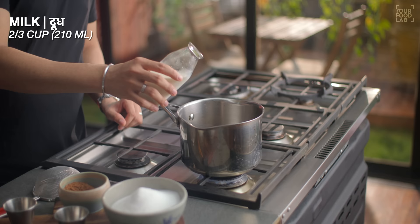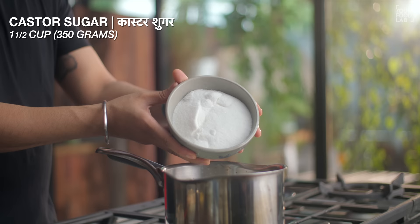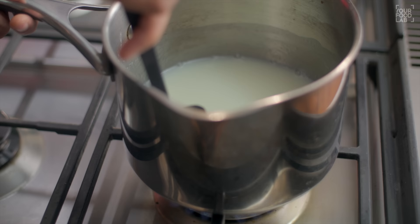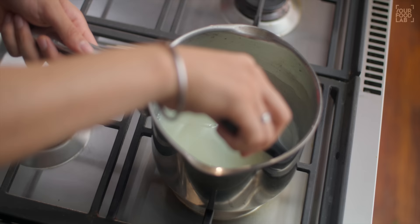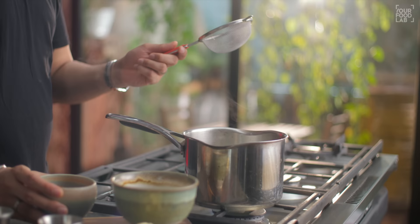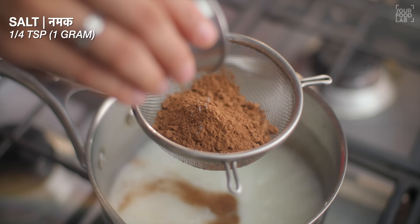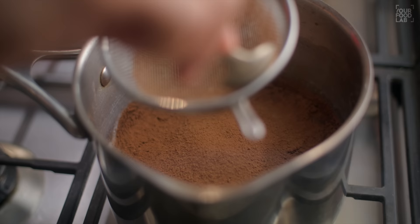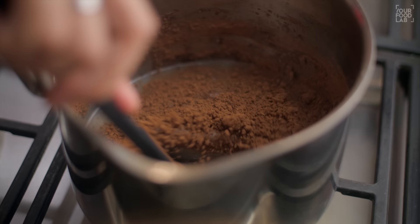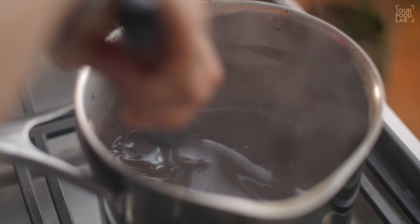For the chocolate sauce, set a pan on high flame. Add 210 ml or about three-fourths cup of milk. Then add one and a half cups or 350 grams of castor sugar. Mix the two things well and dissolve the sugar in the milk. Once it simmers slightly, stop the gas. Now add 32 grams of cocoa powder and a quarter teaspoon of salt. Add this to your milk and sugar mixture and mix it well on low flame using a whisk if needed.